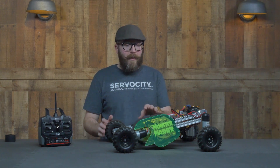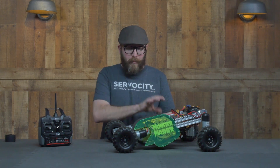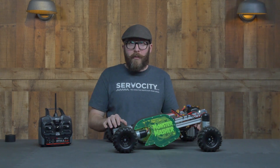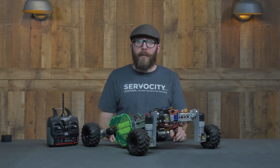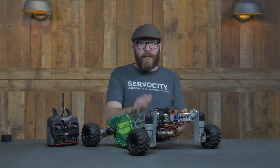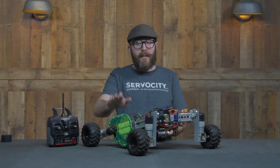I'd like to go through the electronics and then talk about the frame of the robot, then we'll jump into the gear train and the rollers. This project is a real power hog. I originally started with a 3S 1000 mAh battery, but eventually bumped it up to two 5000 mAh 3S batteries hooked up in parallel. That supplies plenty of power for the four drive motors, each with a stall current of 20 amps, as well as the brushless motor and strip of LEDs inside the gearbox.